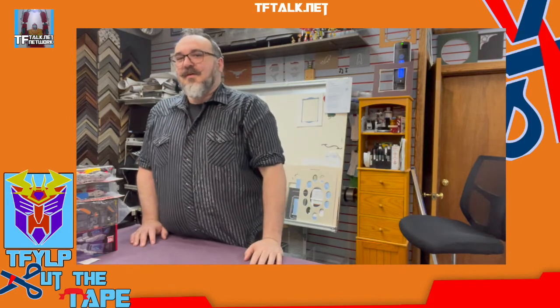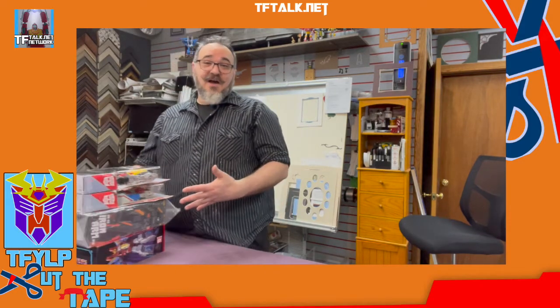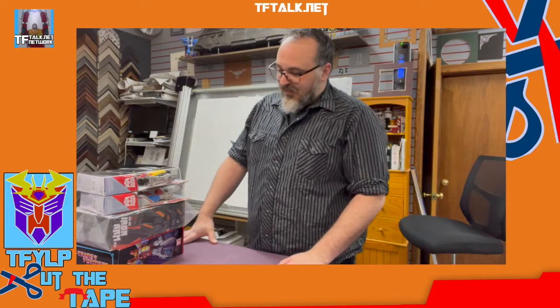Hello everyone, welcome to the very first episode of Cut the Tape entitled Pilot. This is the very first episode of Cut the Tape here at the World Famous Frame and Picture Shop. I am Rick Alvarez. Let's open some stuff — I got some stuff at TFCon and I thought I'd open it.